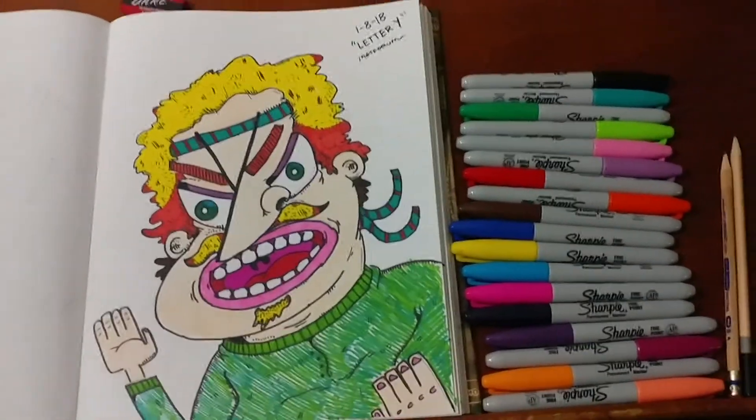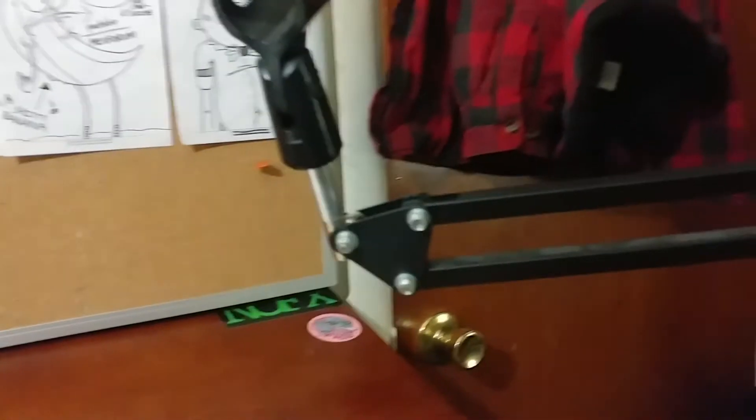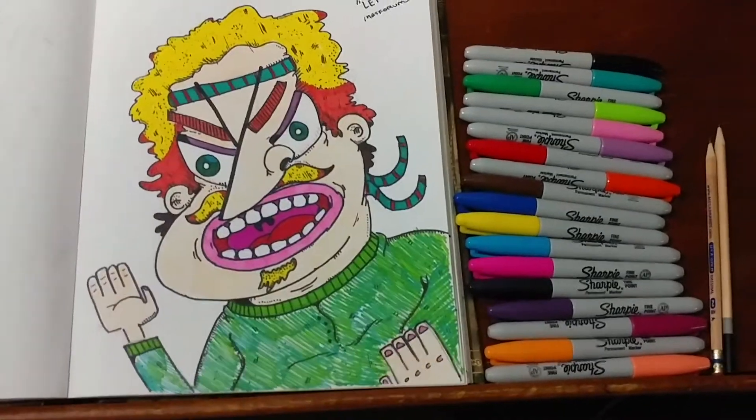And we are all done. I am holding the camera because the stand is malfunctioning. We have our fully colored-in martial artist here, and I think it looks alright.